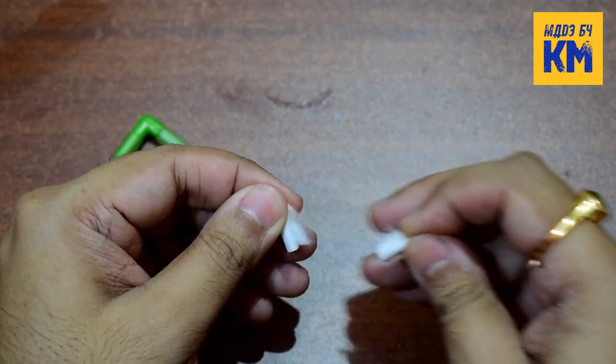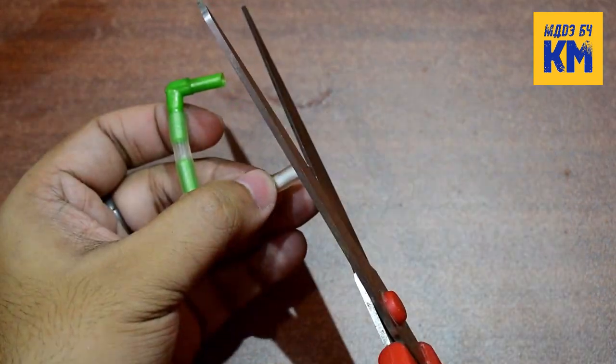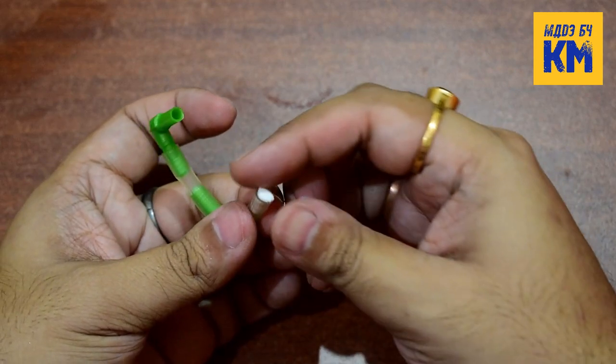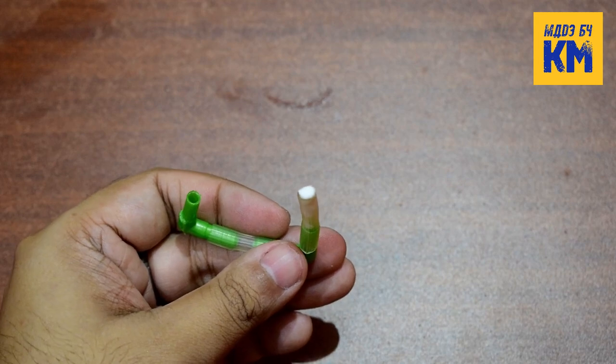Tear the cotton filter in half and insert a portion of it well into that tubing. Next, cut off the top part of it with scissors. And now this cigarette filter CO2 diffuser has been made.